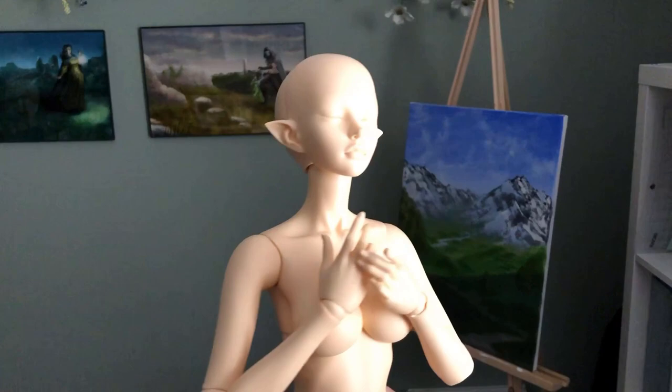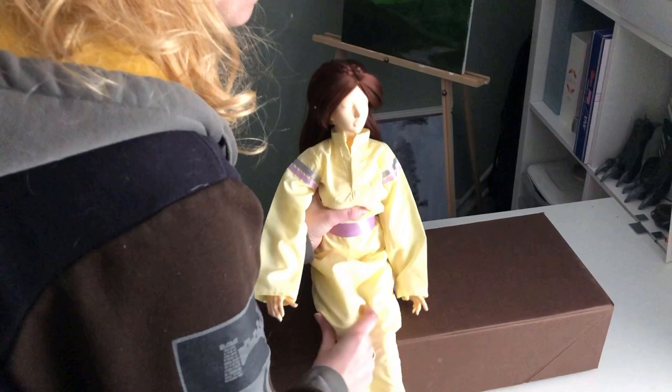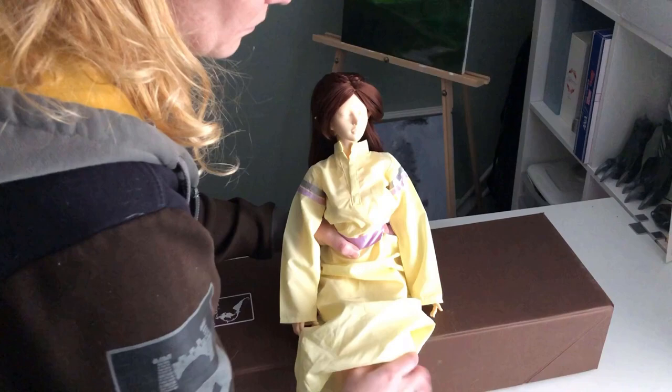I already had her wig and had made her mageling robes a while ago, so the doll is already really close to being put together and presentable. One other issue I found while trying to get her to sit is that her elastic is pretty loose, so even though I can get her hips to lock she won't stay sitting upright because she's not tight enough. So I'll probably need to order elastic and restring her, and I'll probably also do a small modification to her hip joint while she's unstrung to improve her ability to sit upright.